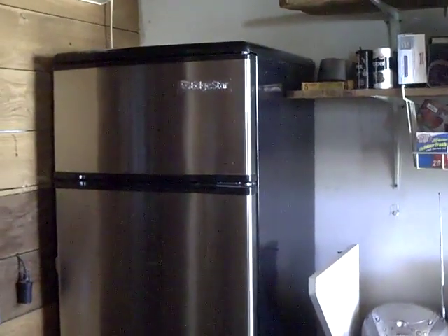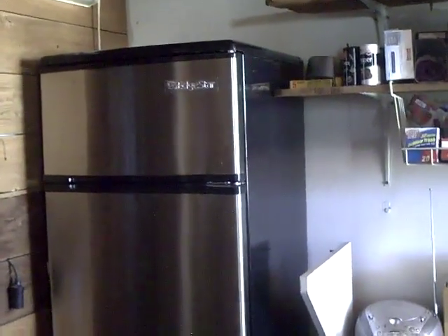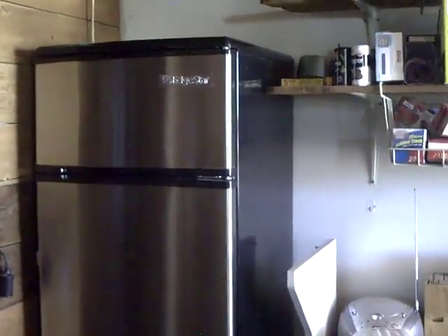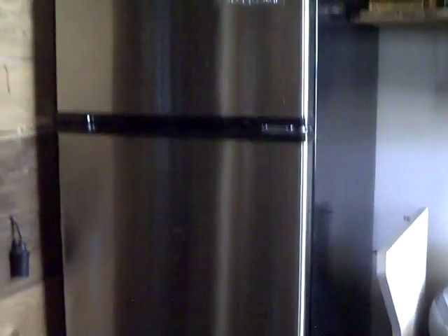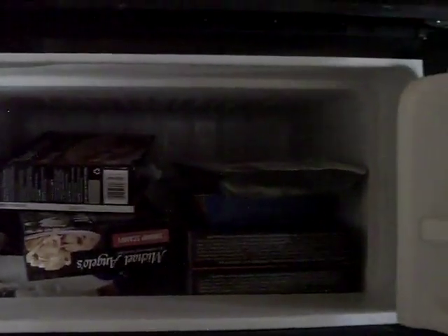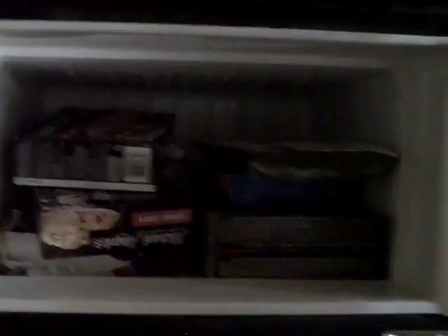These use about 75 watts to get the compressor running, but once running they only use about 30 to 35 watts, so they're pretty efficient for a small solar electric system. The freezer compartment is a good size, with door storage for meat, frozen dinners, and all kinds of frozen food. It has approximately two inches of insulation on the freezer compartment, and the freezer sits above the fridge, which helps hold the cold down into the refrigerator section.